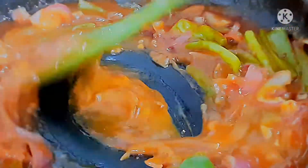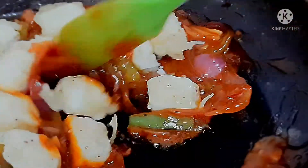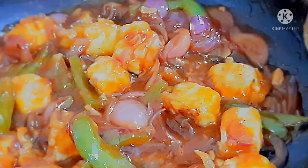We are going to put water and cream into the pot. We add water and a little sugar to finish the sauce.